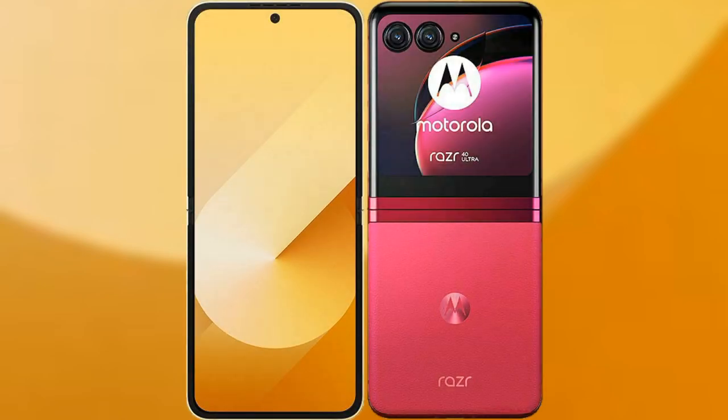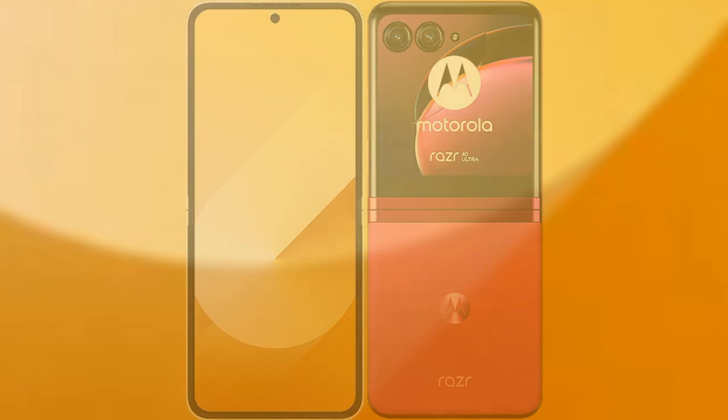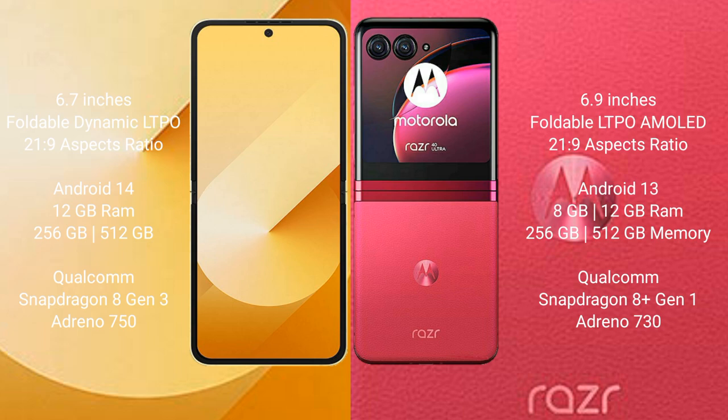I will compare the new Samsung Galaxy Z Flip 6 with Motorola Razr 40 Ultra. Samsung Galaxy Z Flip 6 comes with a 6.7-inch foldable dynamic LTPO AMOLED display with an aspect ratio of 21.9. Motorola Razr 40 Ultra has a 6.9-inch foldable LTPO AMOLED display with an aspect ratio of 21.9.